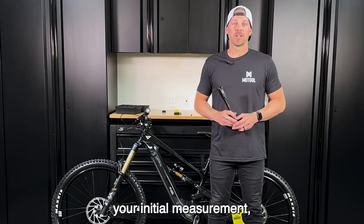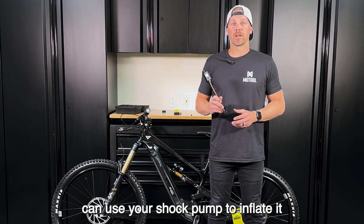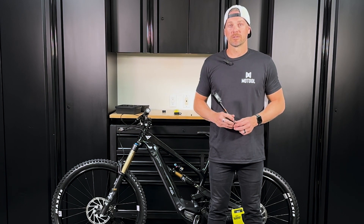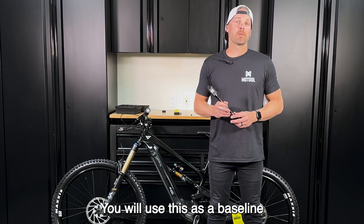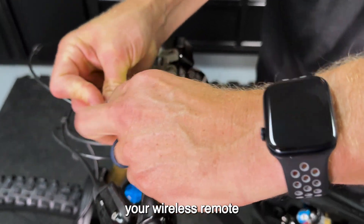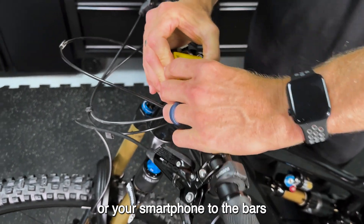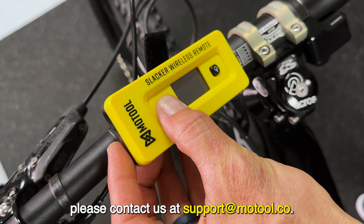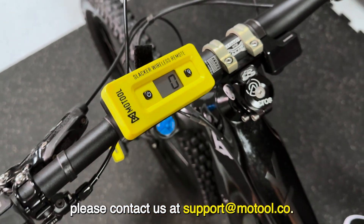Now that you have your initial measurement, use your shock pump to inflate it to the manufacturer's recommended PSI or your preferred pressure. You will use this as a baseline to make adjustments from. Next, attach your wireless remote or your smartphone to the bars to get your reading. If you're not sure how to set up the app, please contact us at support@motul.co.